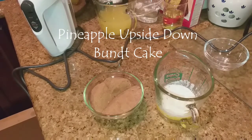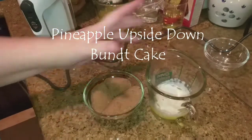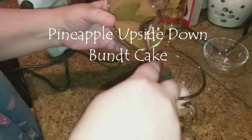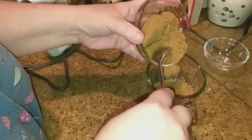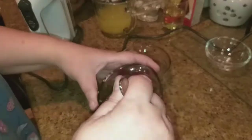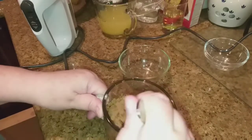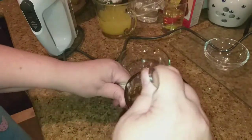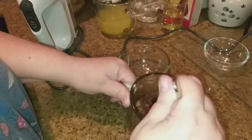Okay guys, the first thing you're going to want to do is take your melted butter and pour your brown sugar into that and give it a good mix. Because we're going to pour this into the bottom of our bundt pan and then we're going to place...